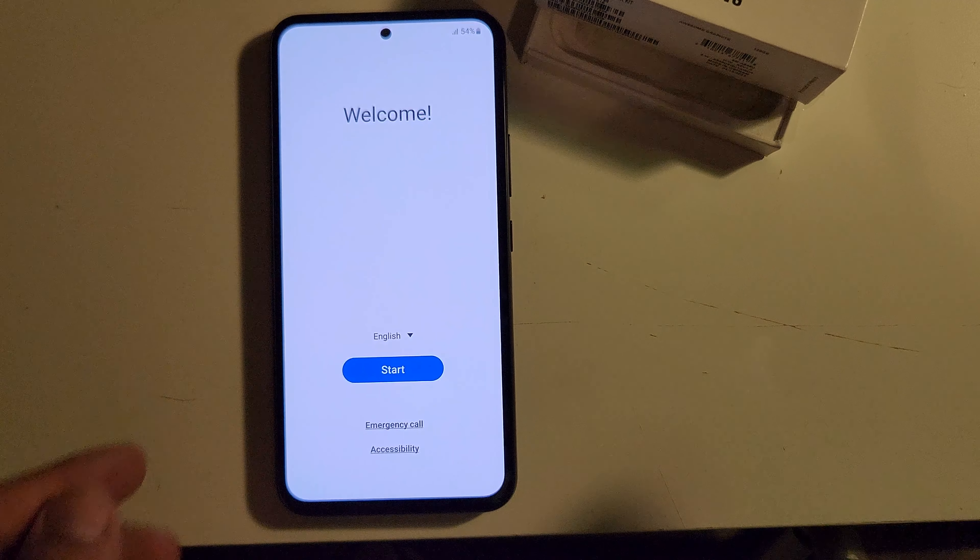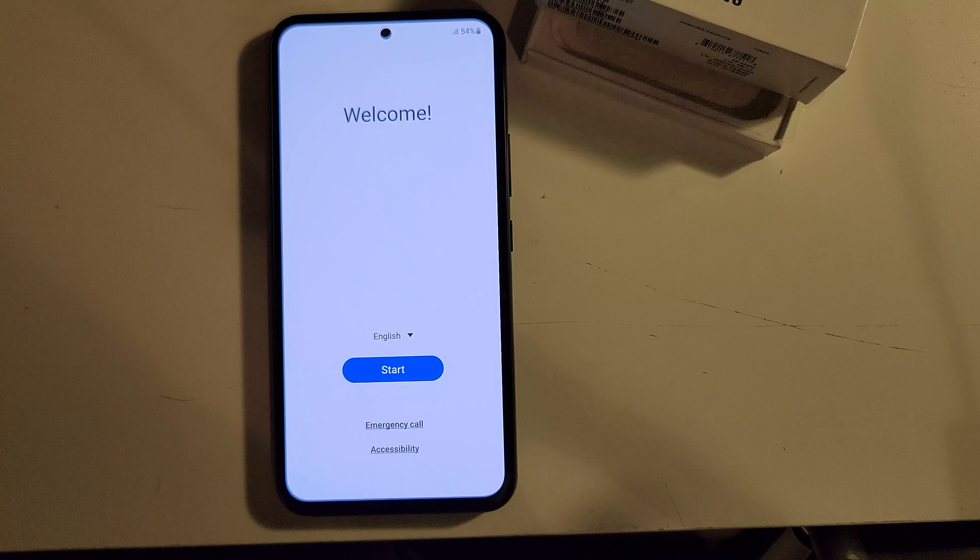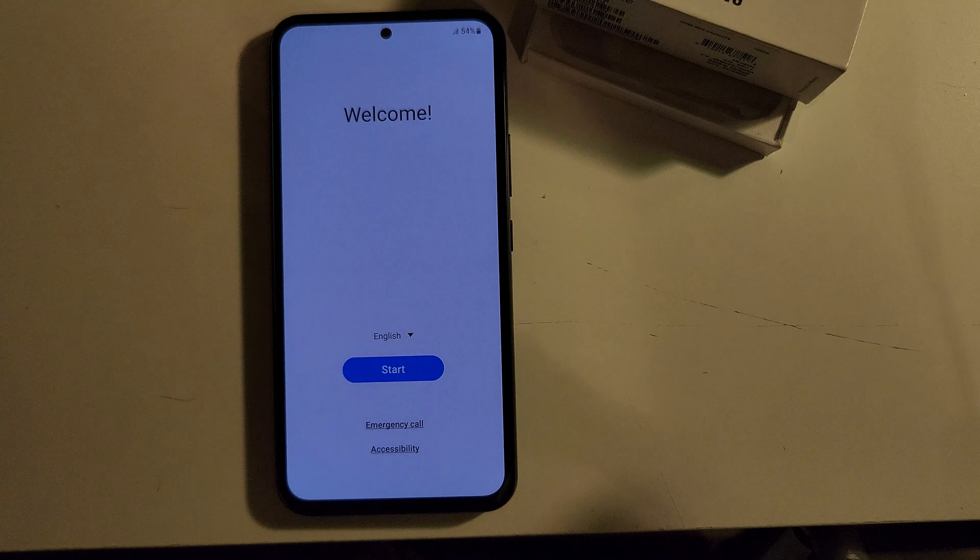Let's go ahead and get this bad boy open. It's hard to see around the camera and microphone setup — trying not to cut the cords or anything. Let's go ahead and get the phone out, flip it over, take the top box off, sit it to the side. And of course here's my SIM card, I'll set it out of the way.